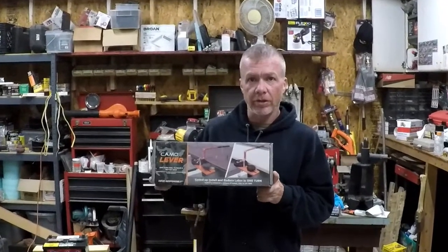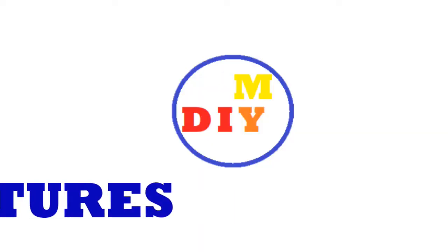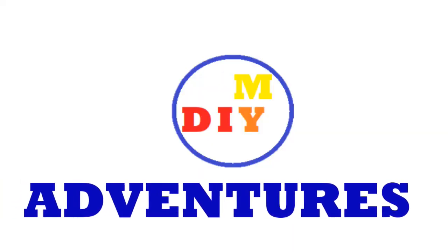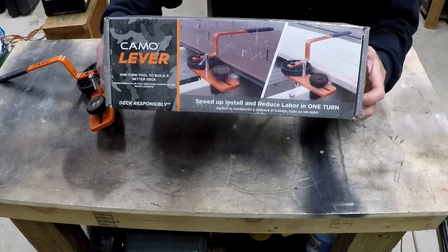Does this box have the tool that will make your deck look perfect? Let's find out. The Camo Lever — one turn tool to build a better deck.